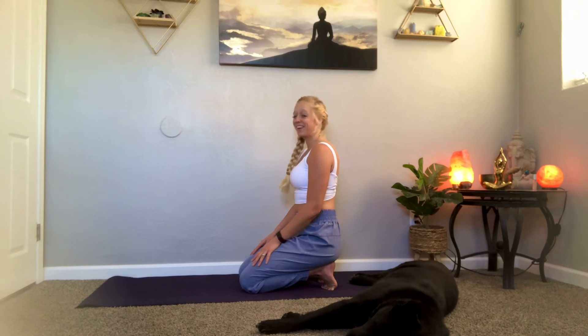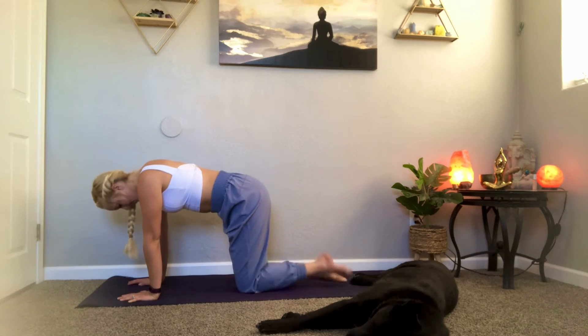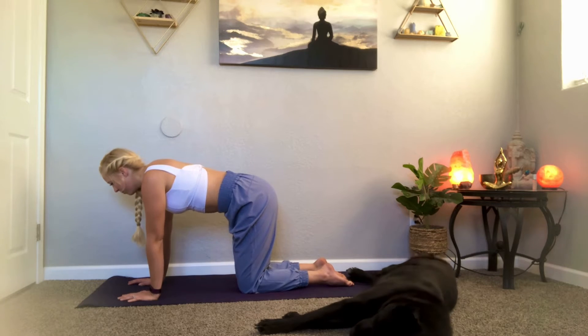Take your hands down, walk your hands out, untuck your toes, and tap the tops of your feet. Relax your feet — it should feel really good. While we're here, we're going to add a chest stretch in puppy pose.